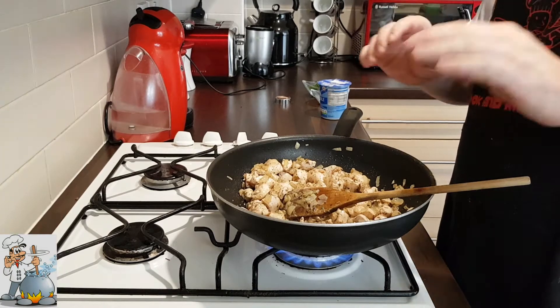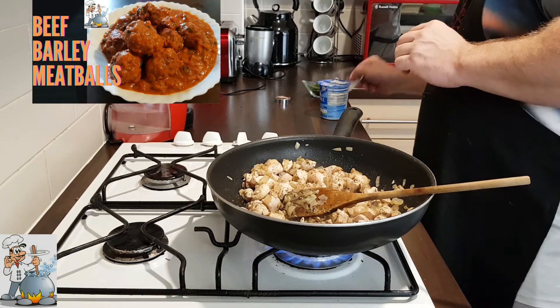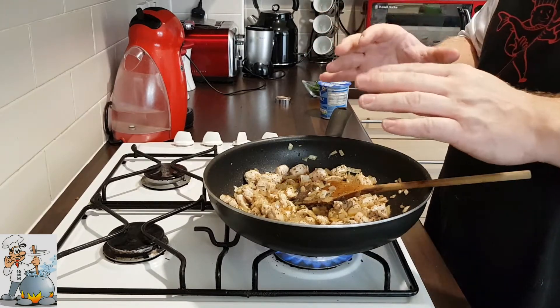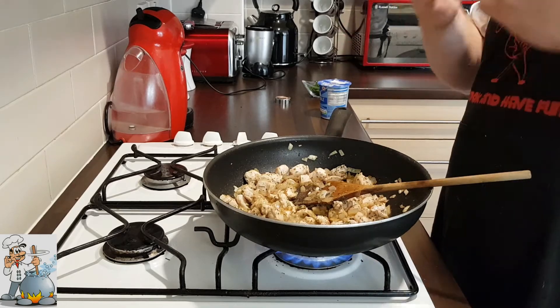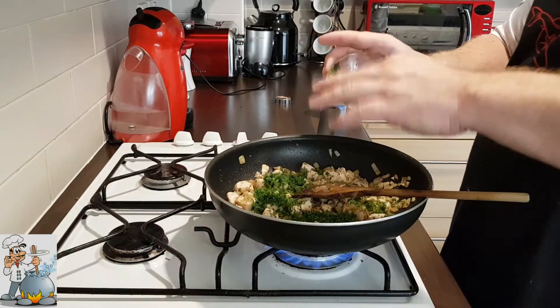After two minutes of frying, we're gonna add the garlic now. It's very important — if you want to keep the chicken breast nice, juicy and tender — to not fry it too long. Add three quarters of the dill.